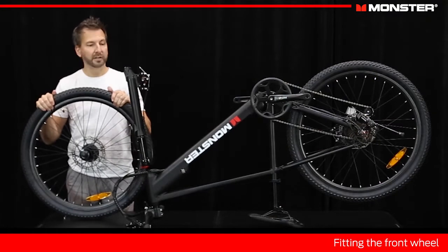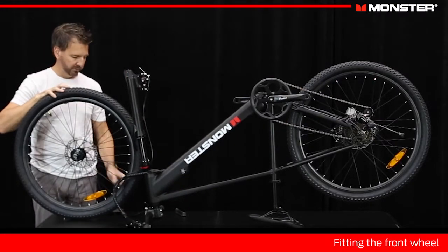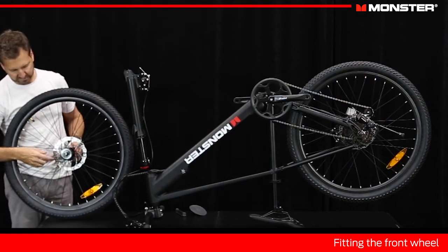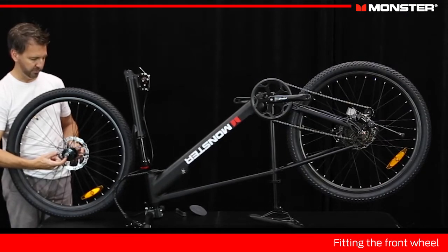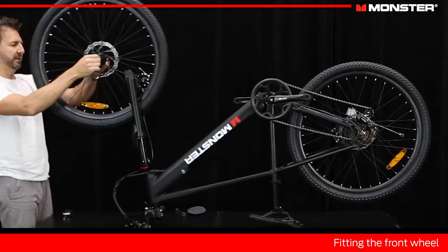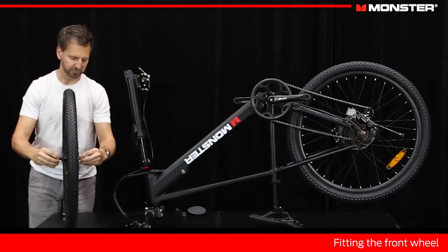Now we're going to put our front wheel in place. Take this protective cap off the fork and take the caps off the axle. This is a bolt-up front wheel, so it uses a bolt-together axle — nice and secure. You want to loosen these axle nuts. You've got a special washer here with a tab on it — it's designed to make sure that even if your nuts come loose, your wheel can't fall off. A key thing here is our brake disc — making sure that slots into our caliper and aligns okay. Let's loosen those nuts a little more and give yourself plenty of room to work with.